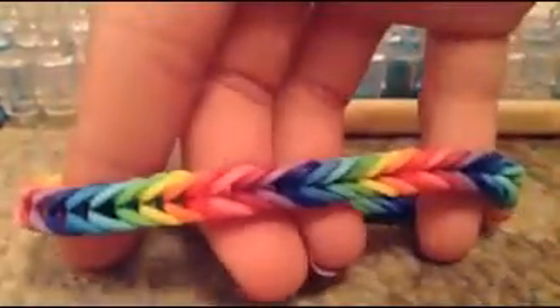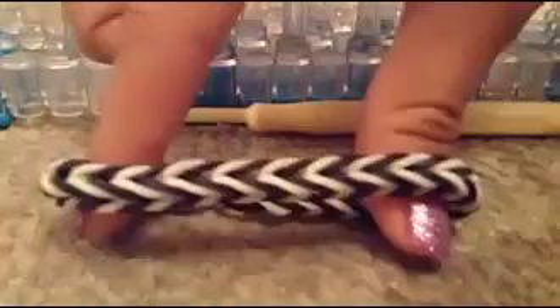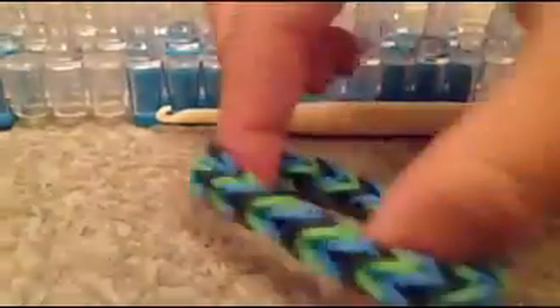Hey, this is Ashley, and today I'm going to be showing you how to make a fishtail rain balloon bracelet. Here's an example of one, and also this one, black and white, or even one like this. So let's get started.